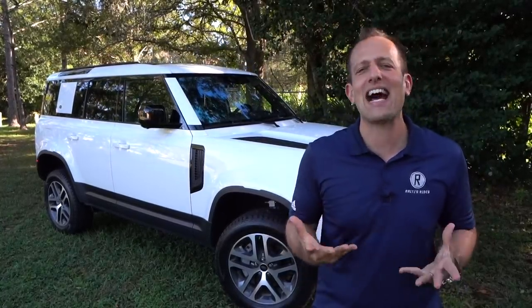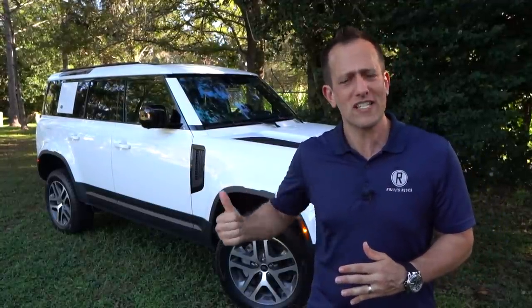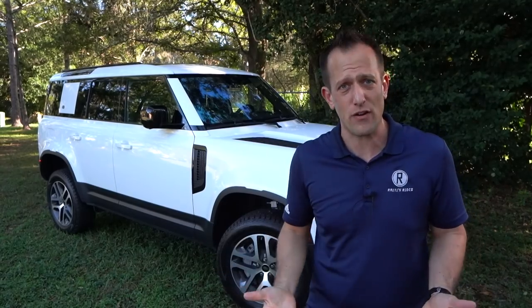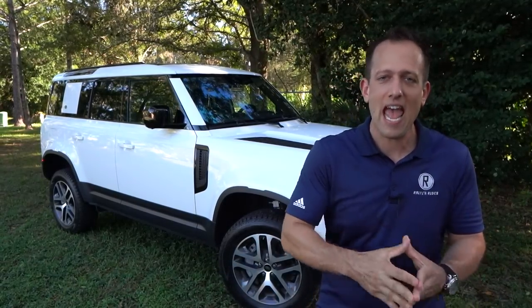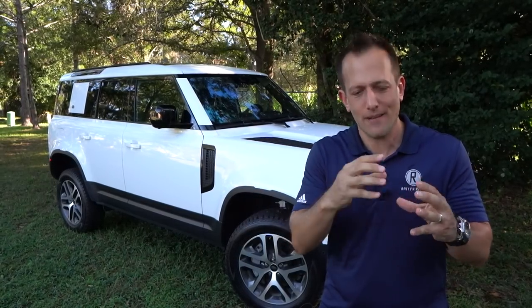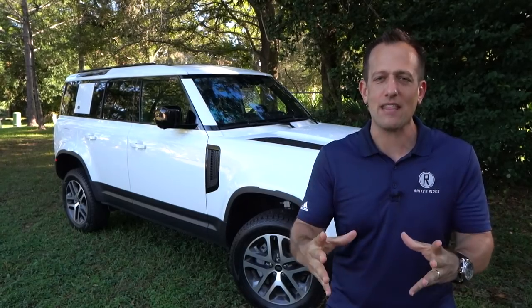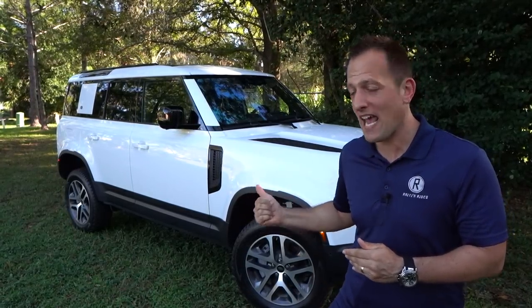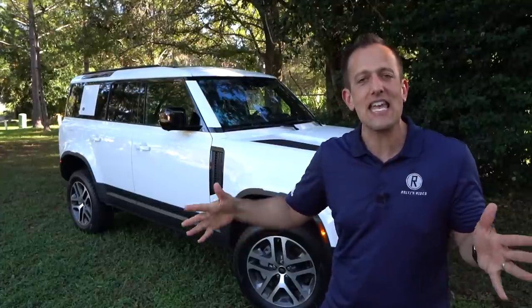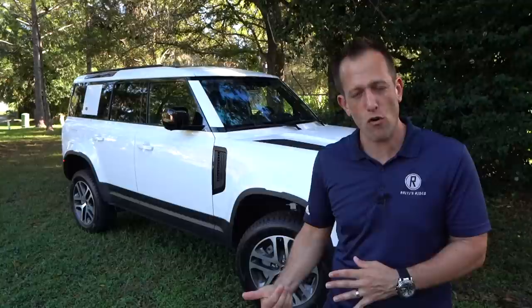Land Rover, this iconic British brand goes back so many decades. When this vehicle was first designed and built, they didn't even call it the Defender — it was called the 90 and the 110. Even with this current model, they keep that lineage with the whole connection between the name and the vehicle. Ours being the 110 has the longer wheelbase. The 90 is the shorter wheelbase, and that's why there's a two-door version and a four-door version.